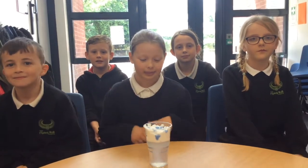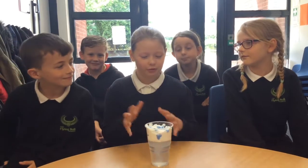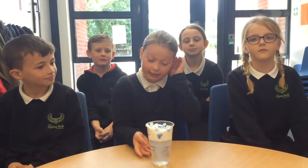So what did you enjoy about the experiment this morning? Well, we got to pour things in and mix it and watch it go down and make like big black clouds, and it was really good.